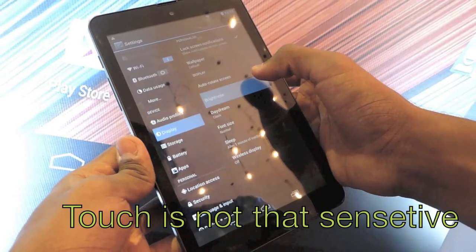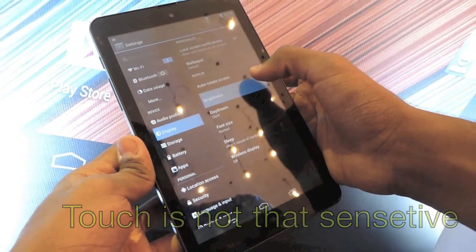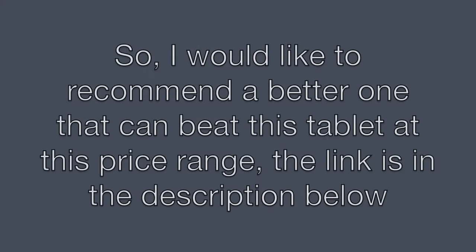The touch is also not very sensitive. No vibration in the tablet. So, I would like to recommend a better one that can beat this tablet at this price range. The link is in the description below.